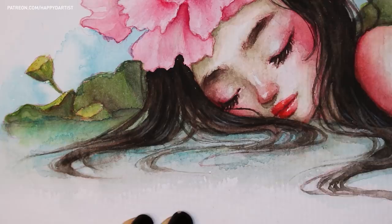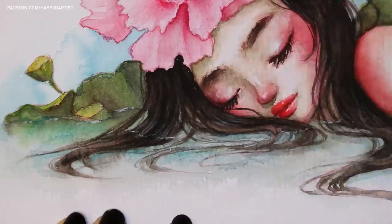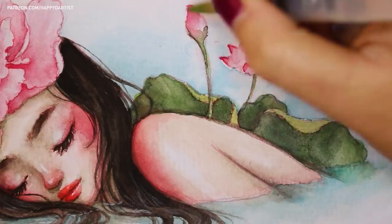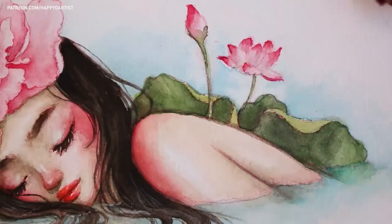Though obviously with watercolors the coverage is a lot more limited, so I would only recommend it for little highlights and finishing touches — not for layering light colors on top of darker colors to build the bulk of your painting, as watercolor is not the best medium for that.